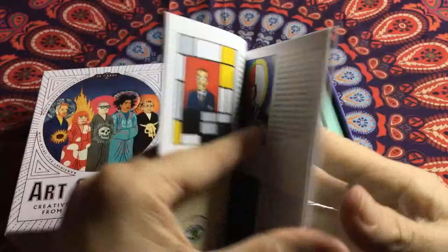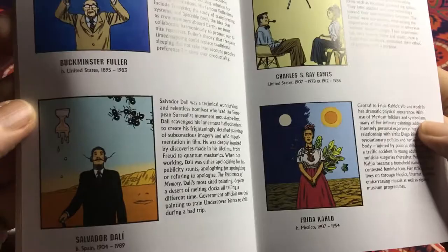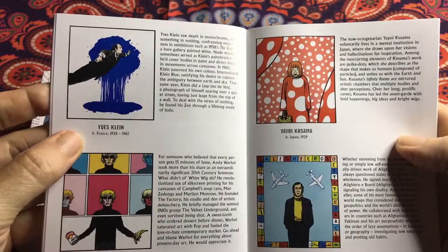There's a little write-up about each person. Frida Kahlo — love her works. And the good old Andy Warhol.